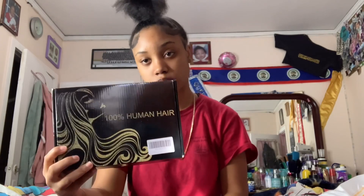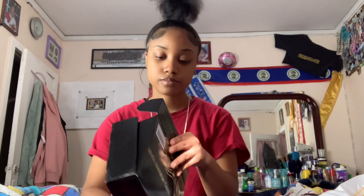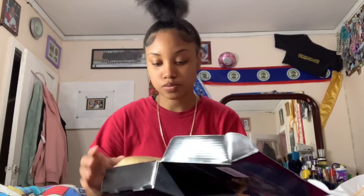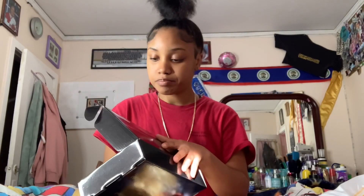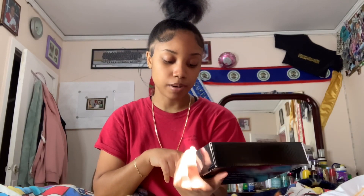This is what the box looks like - 100% human hair, regular wig packaging, you know, all the stuff. This is the wig, and these are the wig caps. This little sticker right here tells me basically what I ordered - it says 613 T-part body wave lace front human hair wig, 28 inches, 150 density.